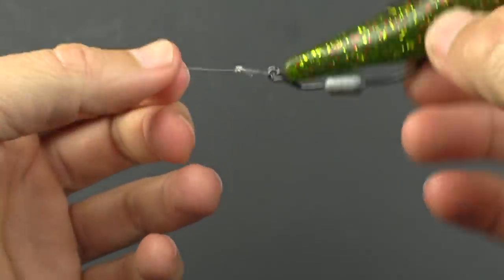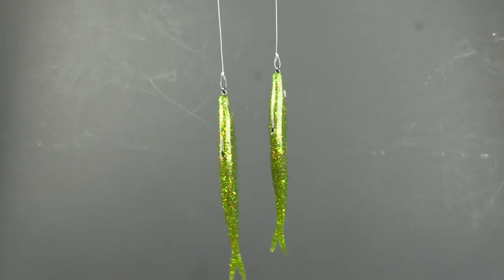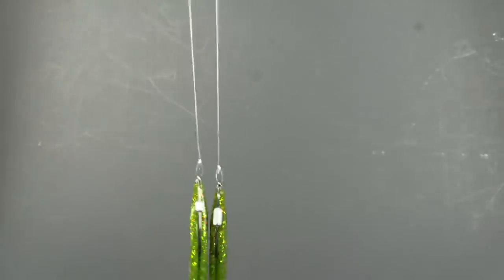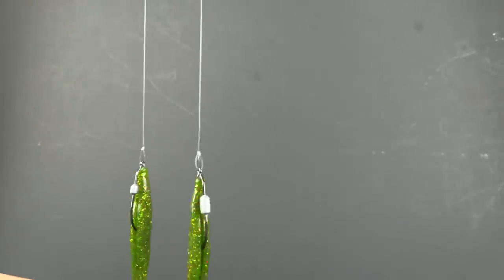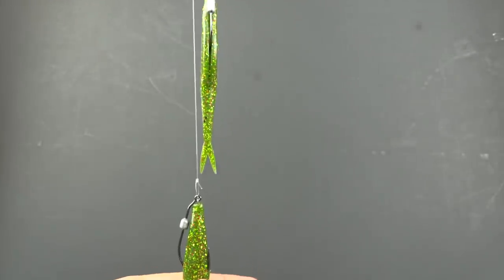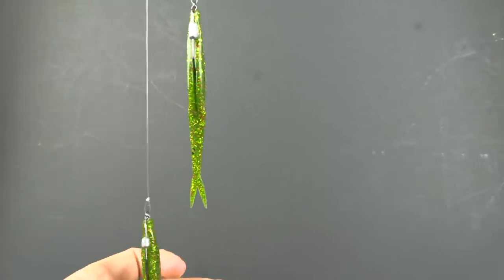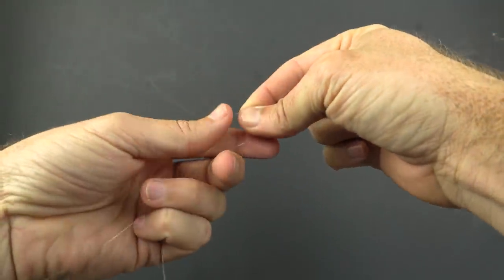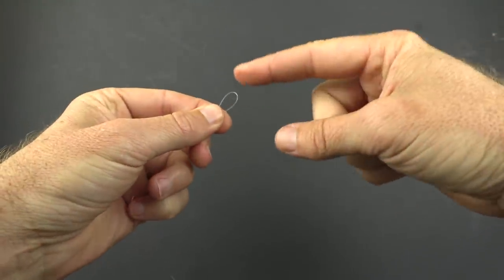Now both lures are on the same strand. The key is to tie off a spot where we're gonna connect our main line. If I tied it right in the middle, these lures would be bumping each other — we don't want that. So pull one down; the other slides up. You can have the tail meeting the face with a little bit of gap — it doesn't seem to matter all that much. I like to have it right about there where the tail is meeting the face. Pinch the line at that point — that's where we want to tie.